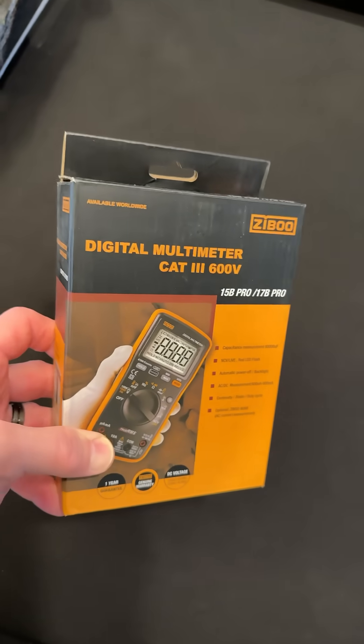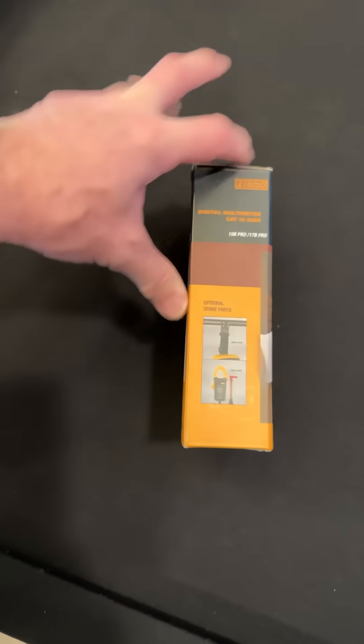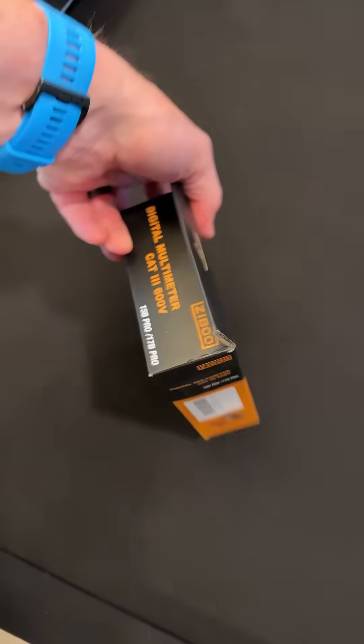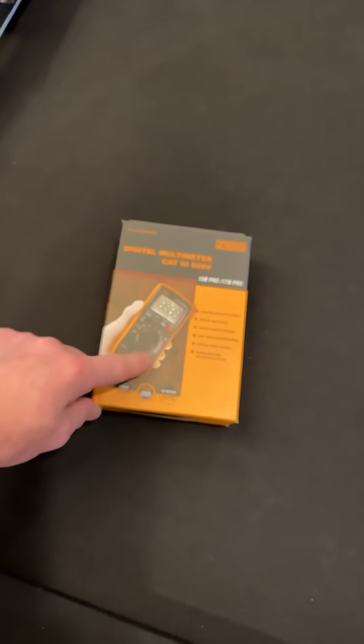Hey guys, check it out — Zebu, another company. Look at that meter. Does that look like a meter you might recognize? It looks like they might have made something look very similar to somebody else's meter. We'll have to open this up and take a look at it. This is very low cost and we'll have to see how good the quality is.